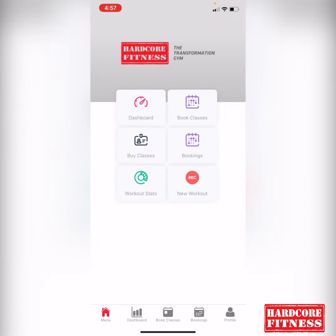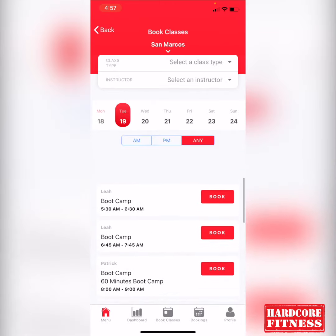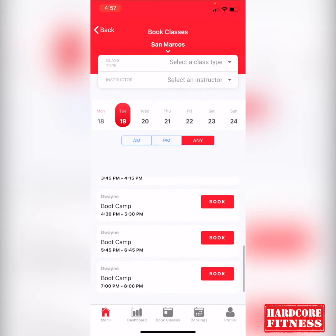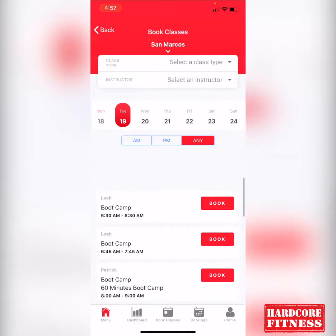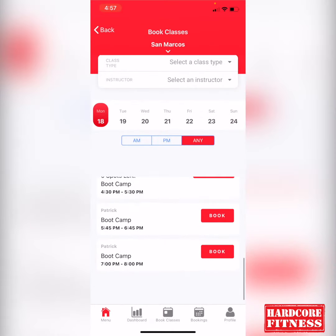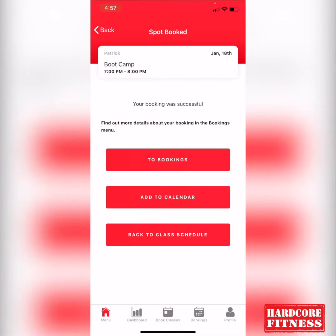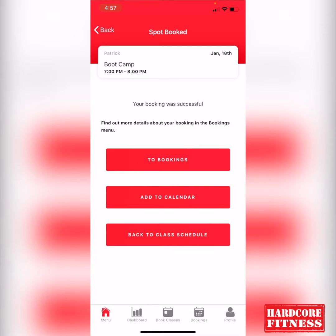Once you're on the dashboard, you're going to tap on 'Book Classes' to book your classes. It's going to show you all the available boot camp classes ready for you. It defaulted to Tuesday because Monday is about to end. Let's say you're trying to book your class for the night — you'll tap 'Book' and then tap 'Confirm Booking.' Now your booking was successful.